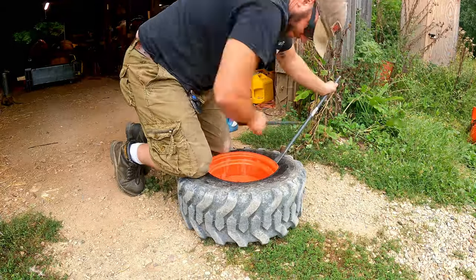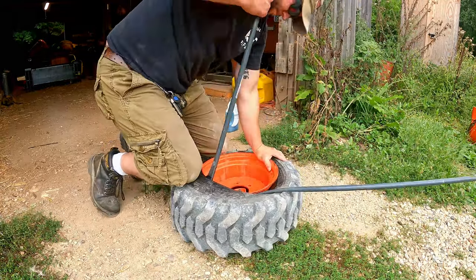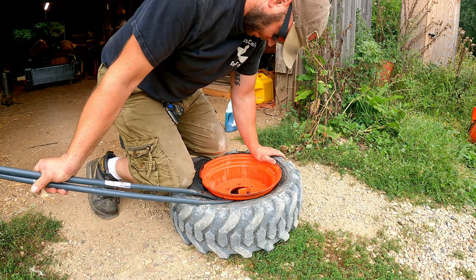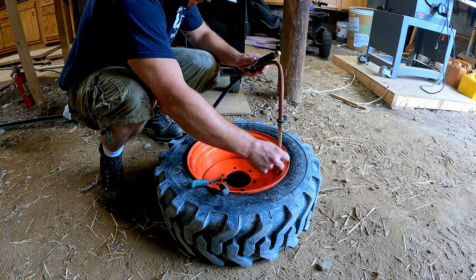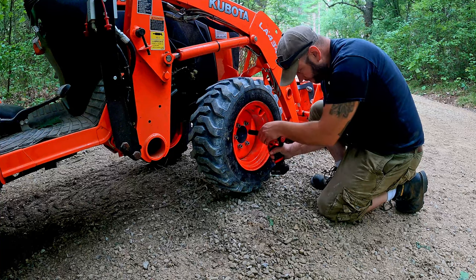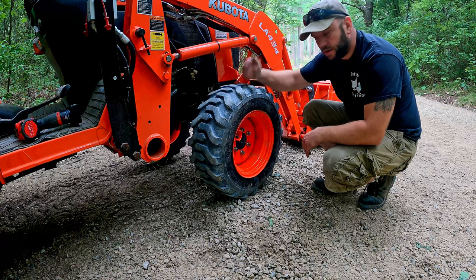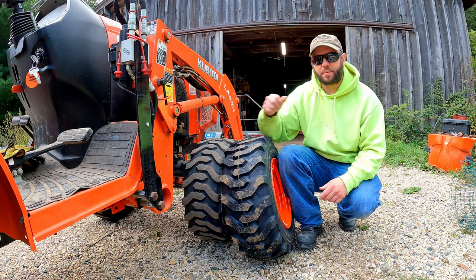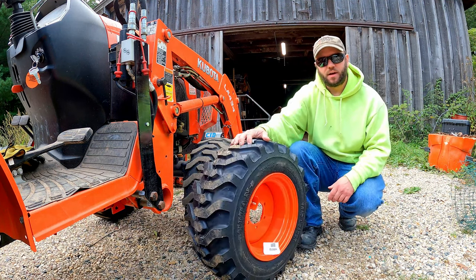Now that I've done this the second time, it went a lot easier and a lot quicker. Hopefully this tube and tire will get us through until the new tire and rim show up. It's been about three weeks since I first popped my front tire and it's been two repairs to get to this point, but finally our new tire arrived.